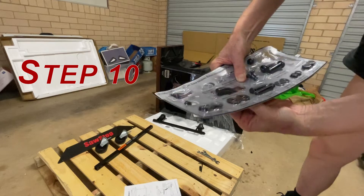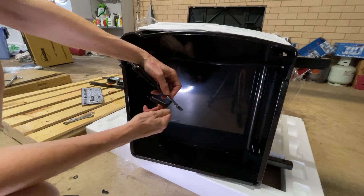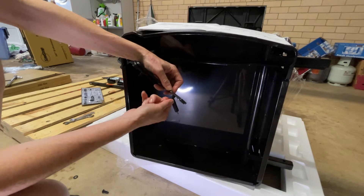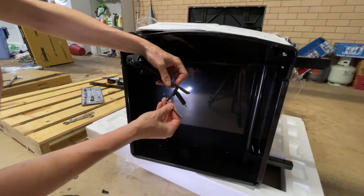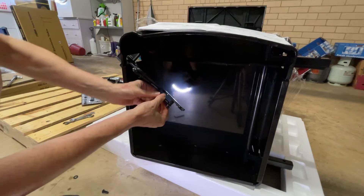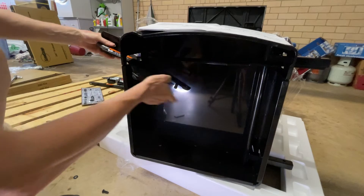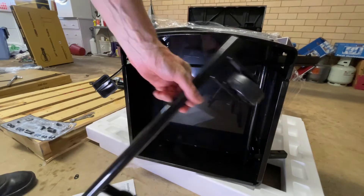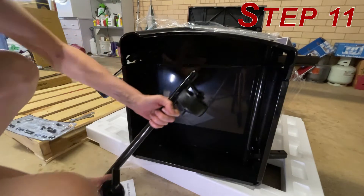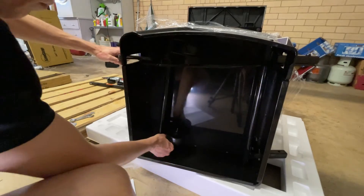Step 10: Reattach the shoulder bolt and install the spring. The end of the spring with the hook goes onto the shoulder bolt. Step 11: Install the wheel assembly, mounting shoulder down. Make sure this is behind the pedal assembly.